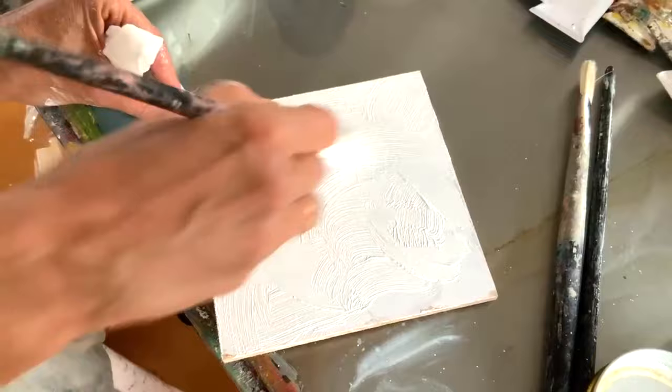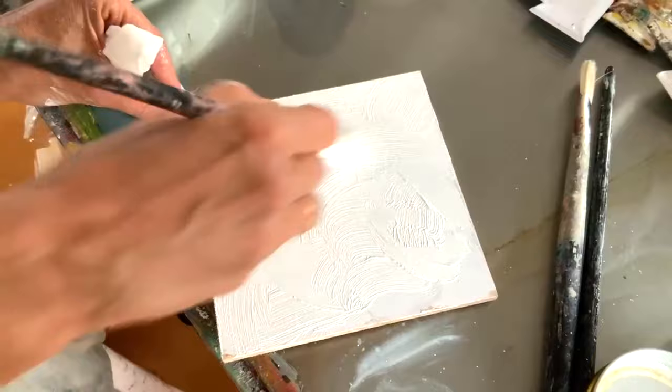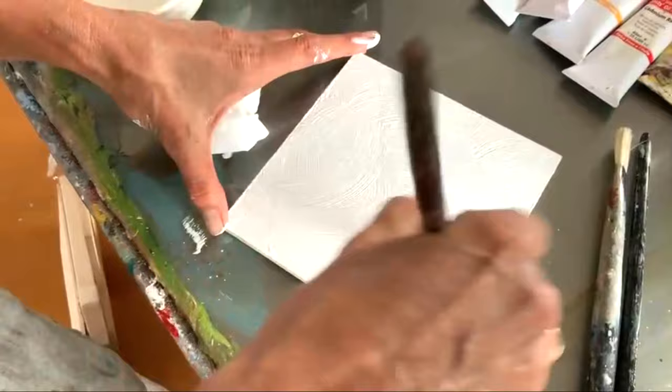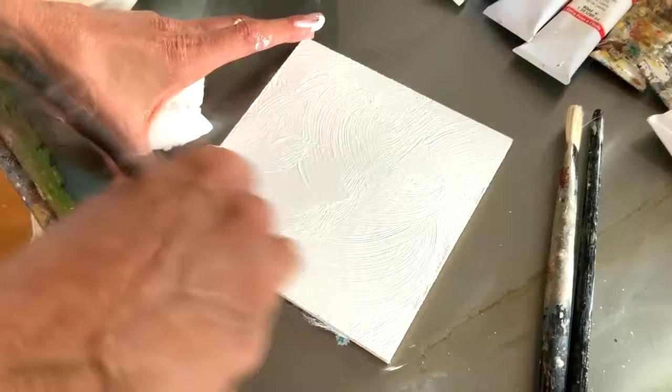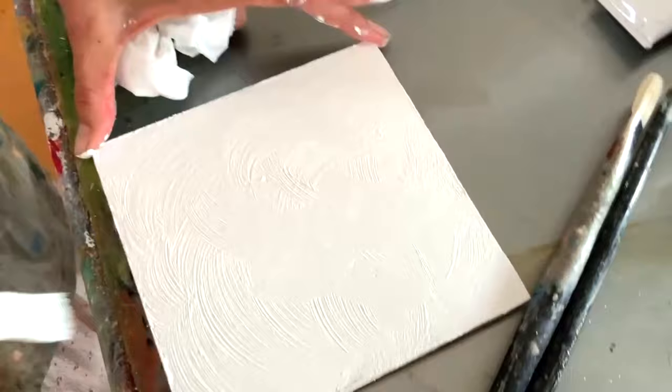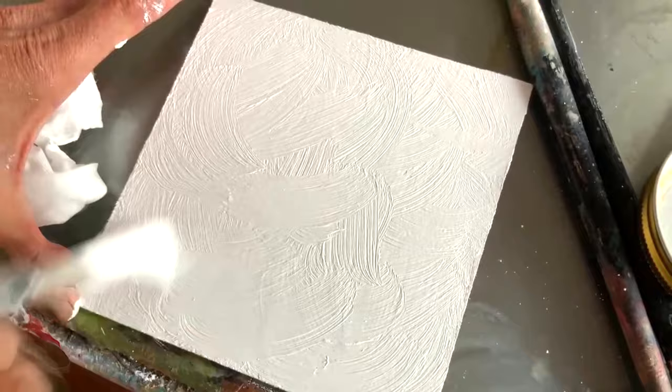When would you use that though? I've got a ballerina painting downstairs that I wish I could show you. It's a very delicate painting with some beautiful texture that I created the tulle of the skirt from. I might be able to find a photo to illustrate. I've done this particular texture and once it's dry I'll show you what happens to paint when you paint over the top of it. This is an acrylic gesso.